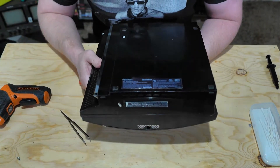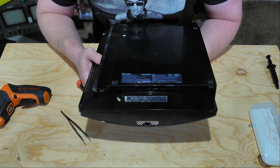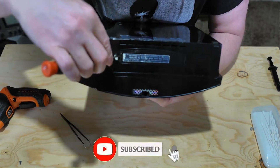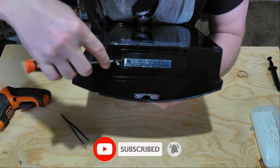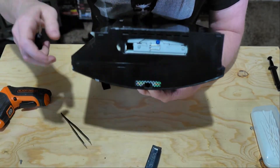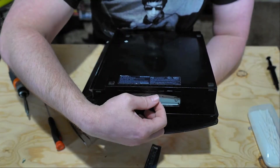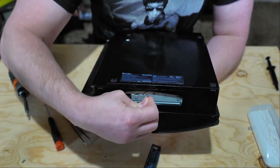Once we have that removed, we're going to go ahead and take the hard drive off of the PS3, and then we're going to pull the top cover off. When removing the hard drive, insert a flathead screwdriver to the front side of it, pop the cover plate off, then there's just one blue screw to remove. Once you have the screw removed, all you have to do is pull up the small lever and remove the hard drive.